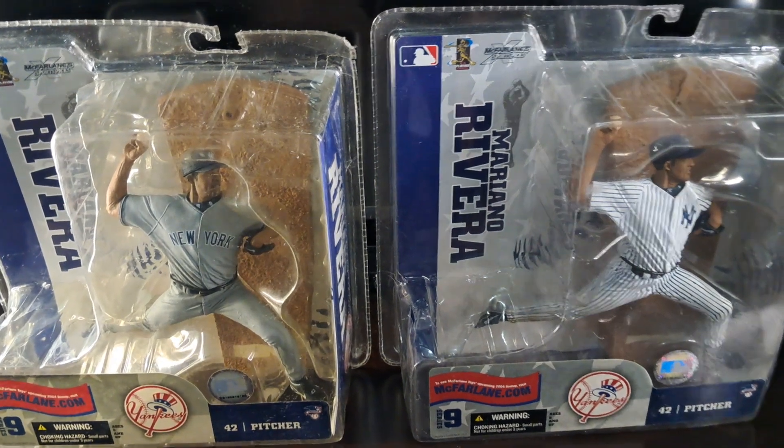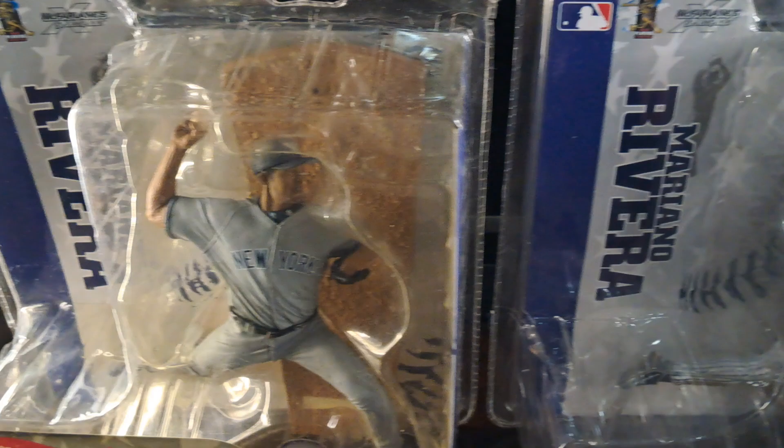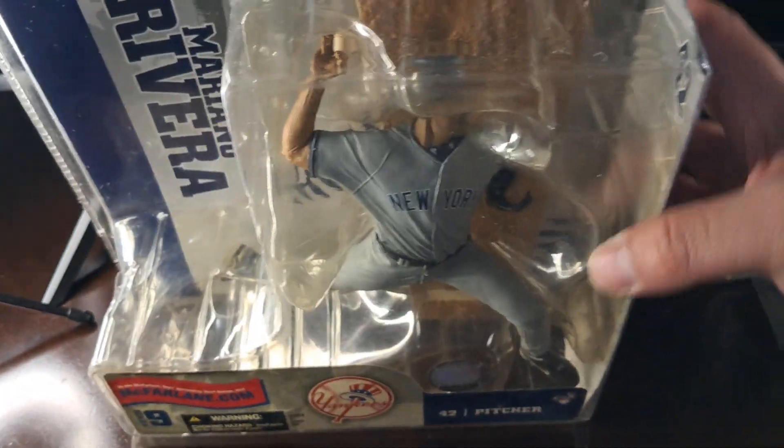This is the Mariano Rivera 2-pack figure from series 9 of McFarlane Sports Pick. Here he is in the away jersey, and then here's the variant in the home pinstripes.